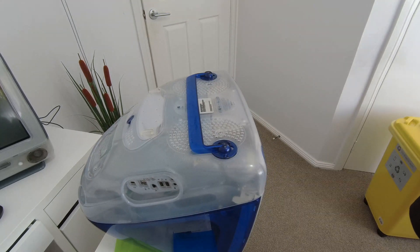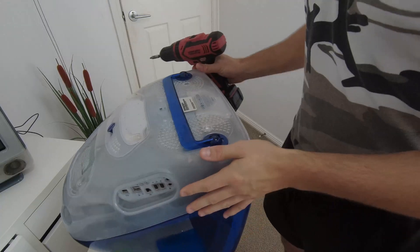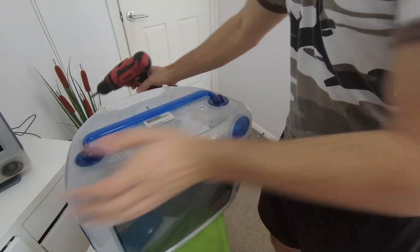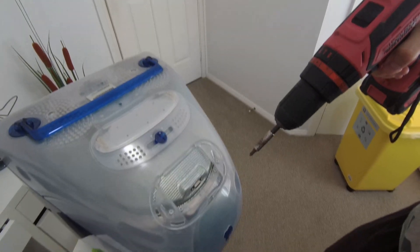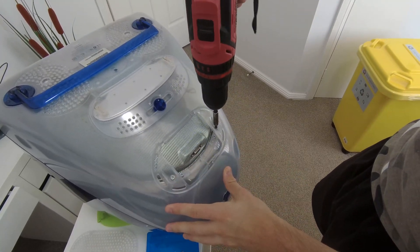The first screws that we're going to want to undo are the two on the front. We'll now spin the iMac around. The two screws that we're interested in are these ones over here — the two long ones located on the outer edges.